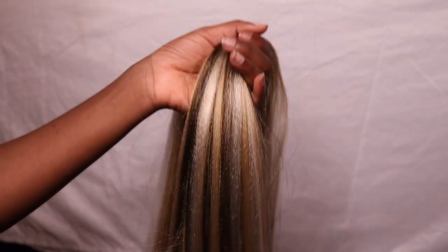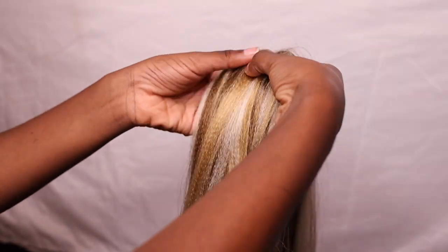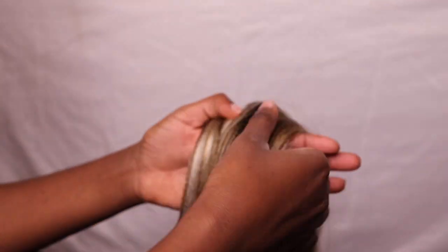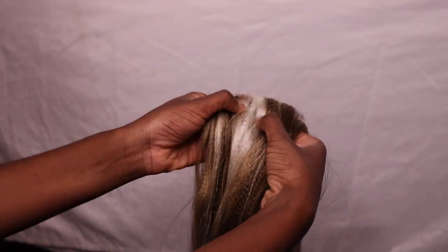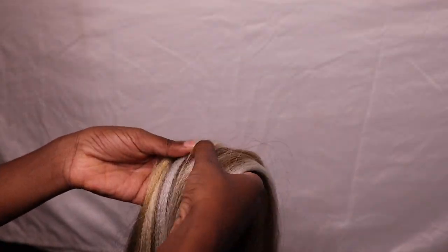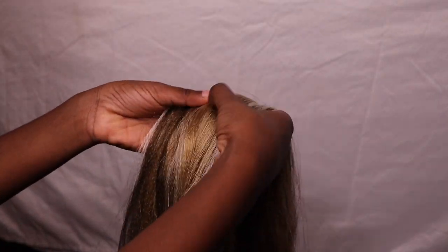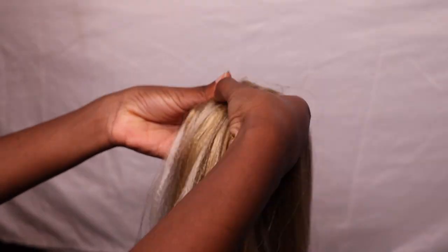Honestly I wish I could give you a definitive number for how long the blending took. Definitely don't plan to blend and braid your hair the same day — that's not gonna work. I was going for knee-length braids, which is crazy long, and I have a lot of hair so I was working with all seven packs. I'm also a perfectionist, so I was making sure they were blended thoroughly. I put on Grey's Anatomy and just blended away — I think it took me about five hours, honestly. That's a ballpark, but definitely not the whole day.